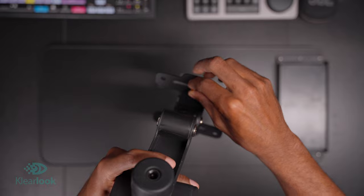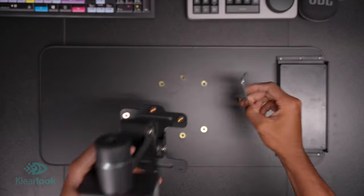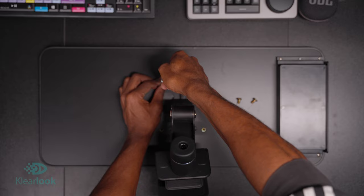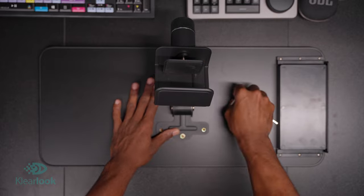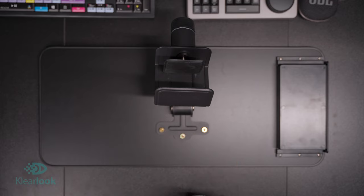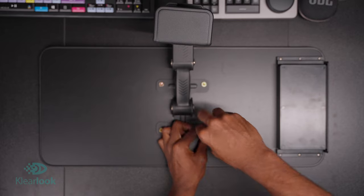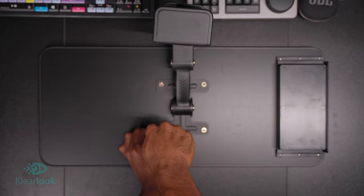I'm going to start by feeding some screws into the bottom side of the mount here, just so I can get a couple of them done in and then go ahead and screw them all in without necessarily having to hold the mount. Pretty simple, pretty easy installation. I can give this to anybody and tell them how to install this. It's pretty straightforward — you don't need any crazy tools or anything, it's all provided in the packaging, and it's really simple and enjoyable to do.